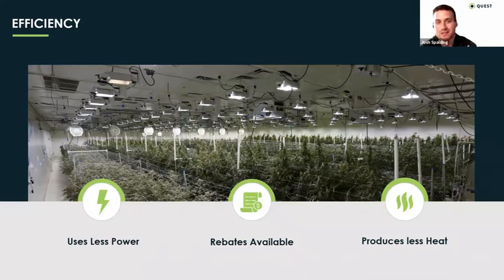The easiest thing to recognize with efficiency is you use less power. The more efficient equipment you have, the less kilowatt hours you're using, the less amp draw. That has a lot of implications beyond just your power bill — it might mean you get farther with the amps available. One of the common things we hear is 'I don't have enough power' and the municipality might not be willing to give a power upgrade for a year. Using more efficient dehumidification equipment really allows you to go further on the amps that you do have, because it uses less power to dehumidify. It also produces less heat.